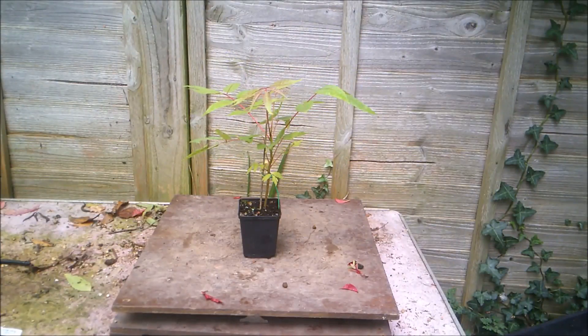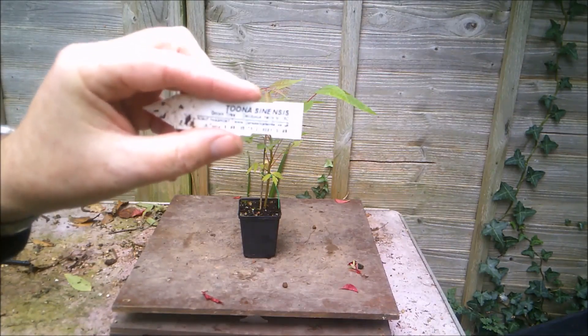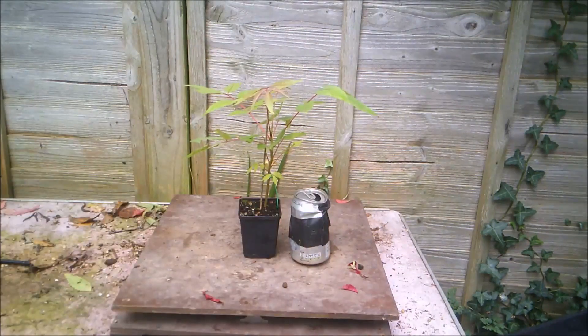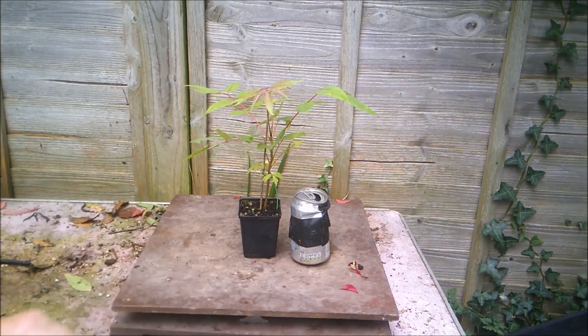So it's the beginning of October now, and my tuna sinensis, otherwise known as the onion tree, has put on a reasonable amount of growth in the short period of time that I've had it. And I've decided I'm going to put it into a larger pot to begin building more of a trunk, and I think it'll be okay to do that now.